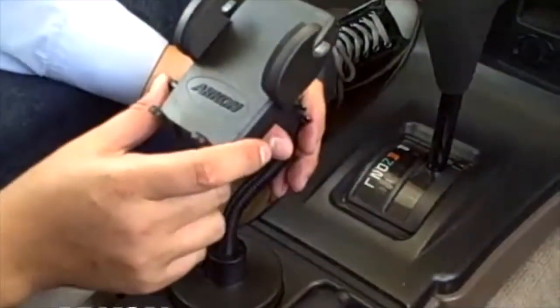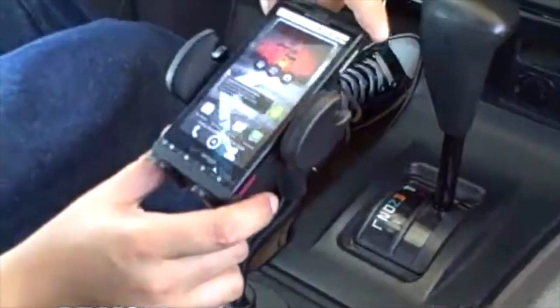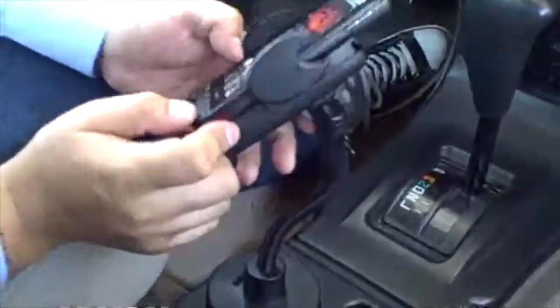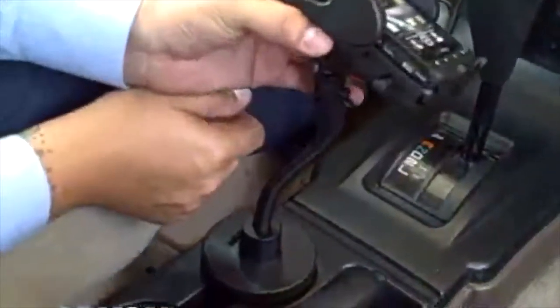The one-touch button opens the side grips so that I can put my phone in place. Once my phone is in the cradle, I squeeze the grips closed and my phone is now secure. All my connections and ports are fully accessible on the phone when it's in the cradle.